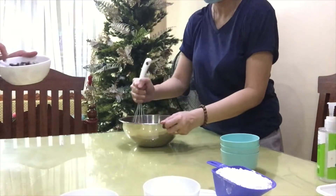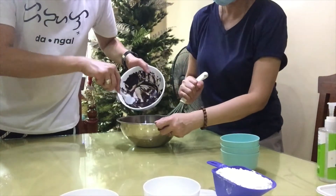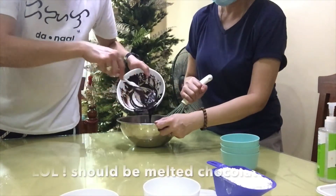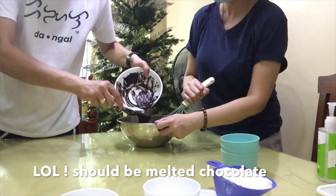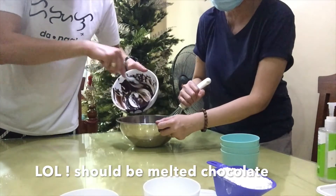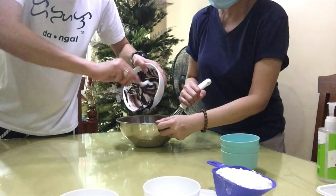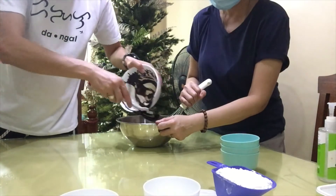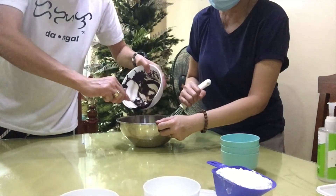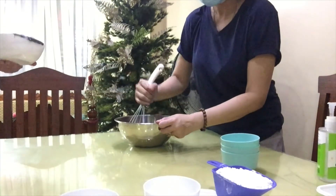So after that, we can add the — melted butter? I'm sorry, melted chocolate. Melted chocolate. I'm sorry.